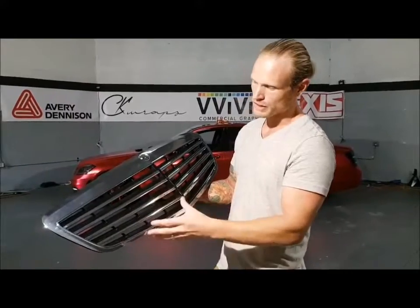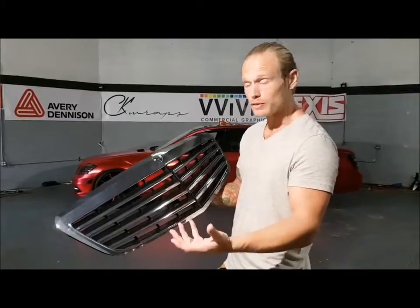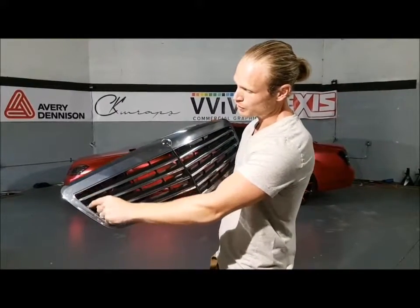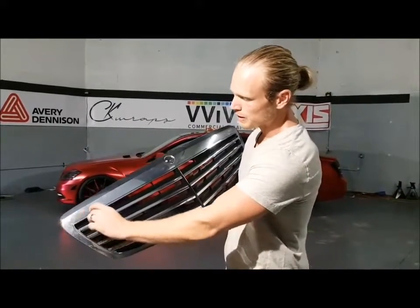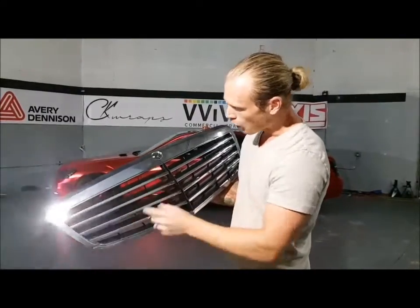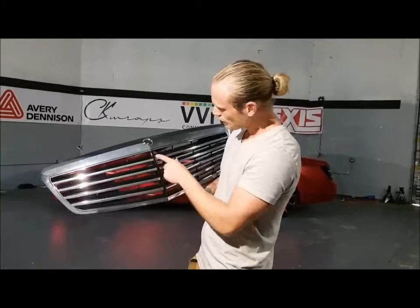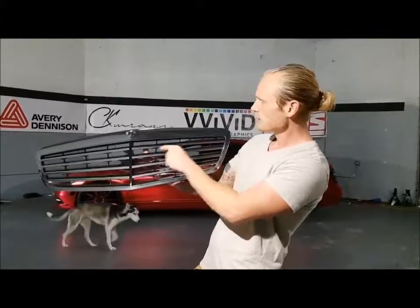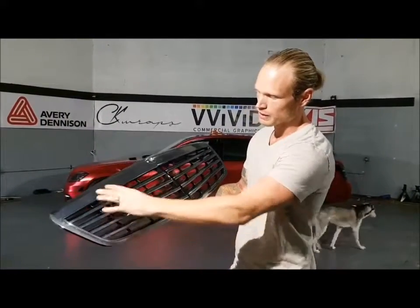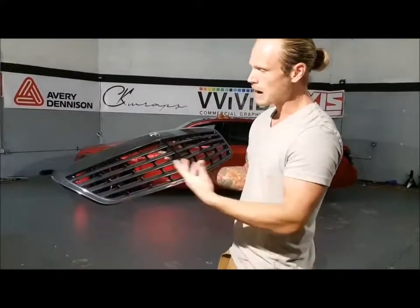So if you're doing a chrome delete, there are a few things we need to take into consideration. The film can easily be overstretched in certain areas, especially in these corners. There are a couple of ways to do this — we can do inlays on the side pieces first because they're smaller and less noticeable. We did inlays in the side sections and one down the middle to get those tabs. The rest of the grill is going to be wrapped in one piece.